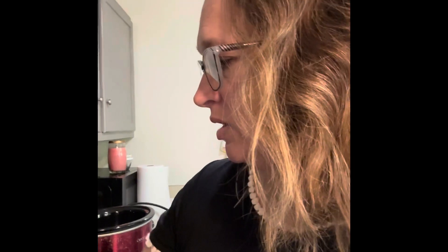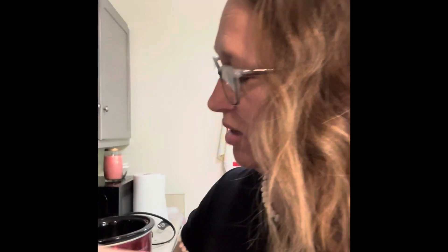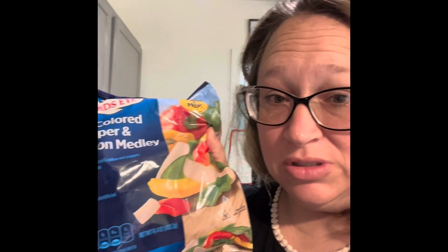We're also going to use some Tony's seasoning, some garlic, and because this makes it easy and I had it ready, we have some peppers and onions already cut up. I'm going to throw that in there.